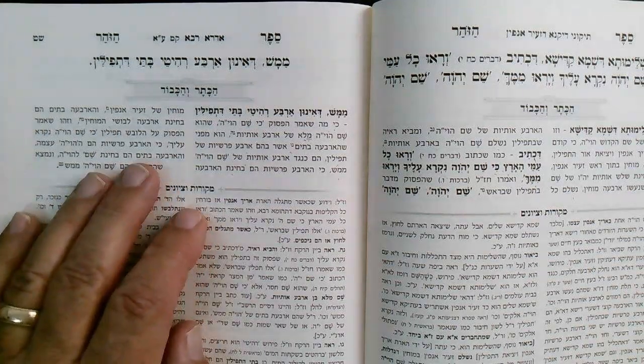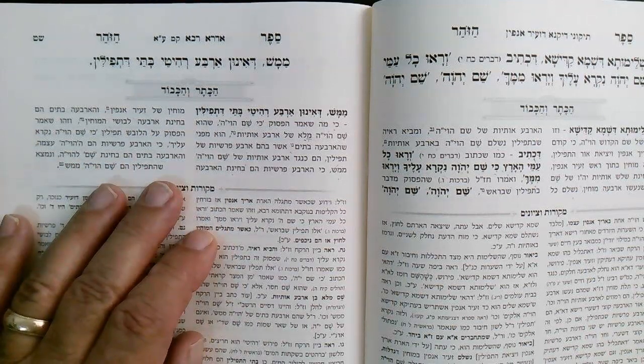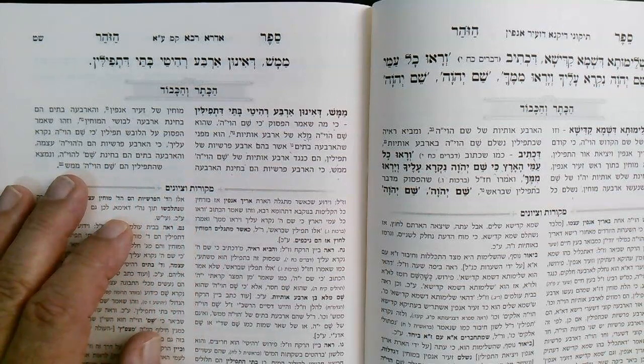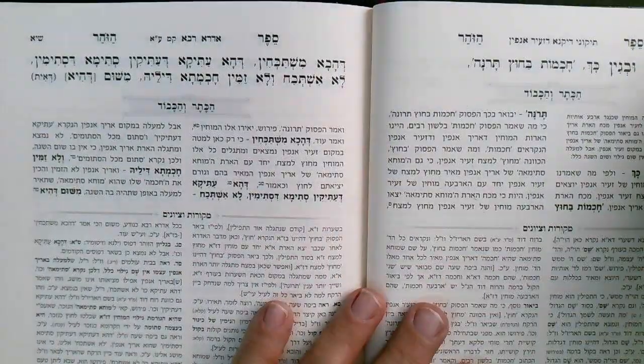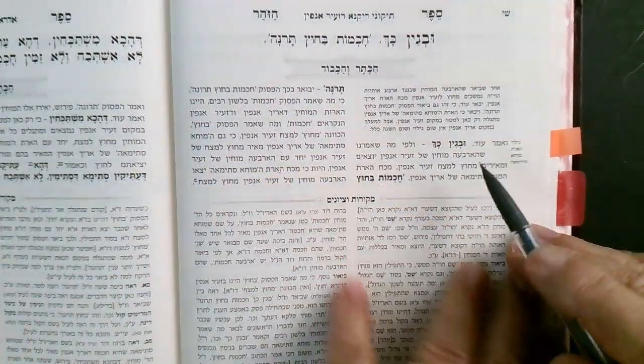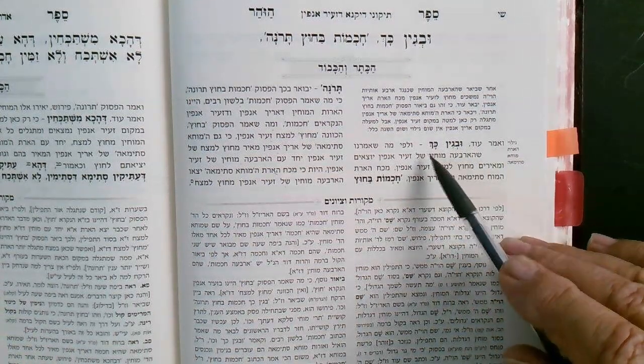So the four parshiot are the Havaya itself (heim Havaya atzma). The parshiot represent, each one, a Yud, Kei, Vav, or Kei. They ARE the name — because 'shem' also means designation (lashon malchut). So therefore from the Tefillin we see that the Shem Havaya is brought to it, and the Havaya is inside it.